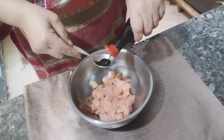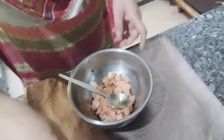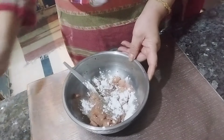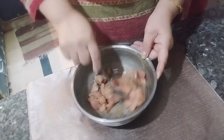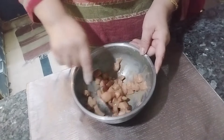My first step is to marinate the chicken for the cashew nut recipe. Add soy sauce, black pepper, salt, and some corn starch. We are going to marinate it for about 20 minutes. Set it aside. When you stir fry it, add some more corn starch, mix it well, and put it aside.